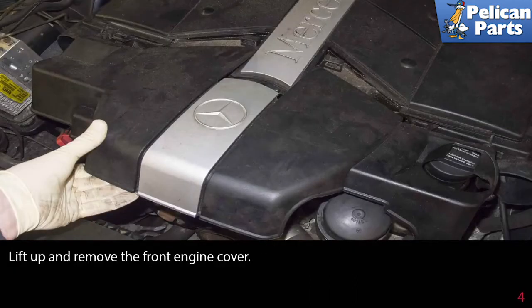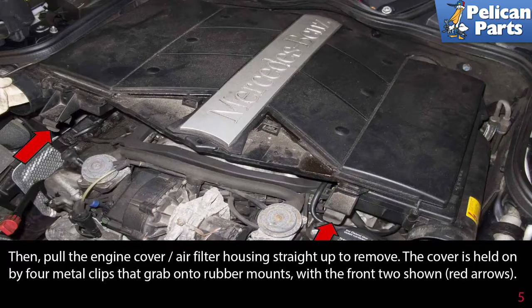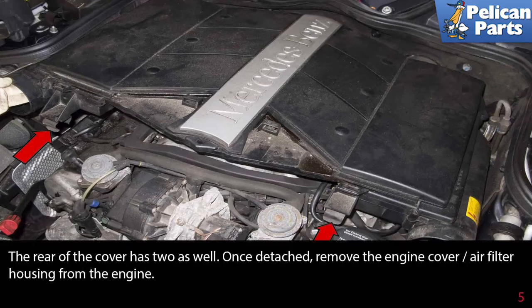Lift up and remove the front engine cover. Then pull the engine cover air filter housing straight up to remove. The cover is held on by four metal clips that grab onto rubber mounts, with the front two shown by the red arrows. The rear of the cover has two as well. Once detached, remove the engine cover air filter housing from the engine.